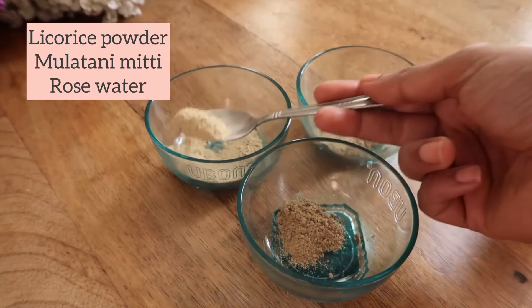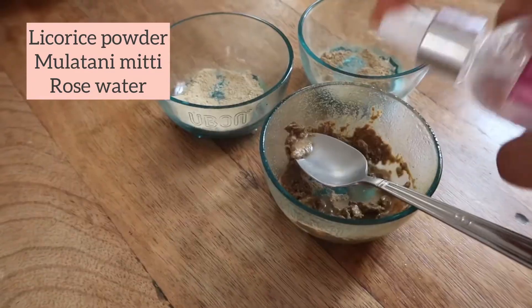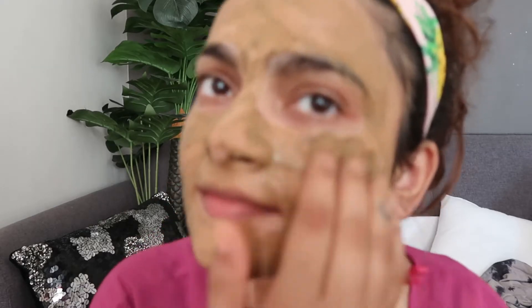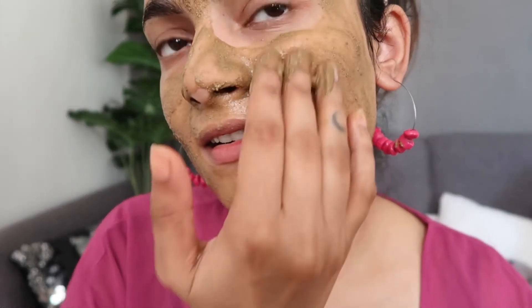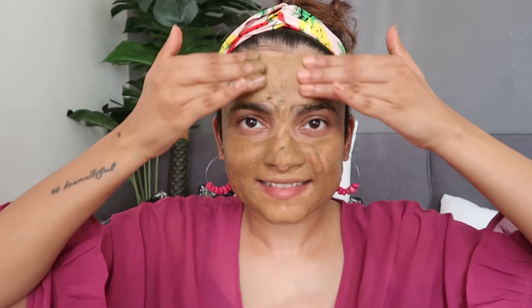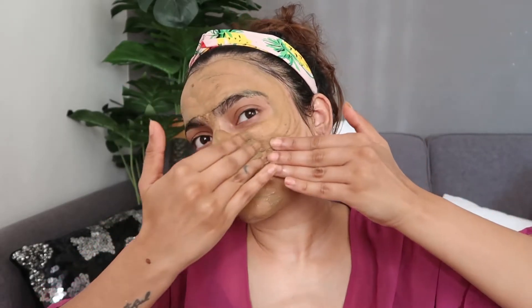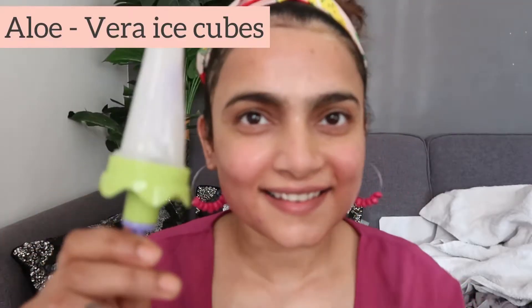Now let's make our face pack. I am going to take one spoon of milk and one spoon of liquid powder, then add rose water and apply a thick layer. This removes excess oil and tanning from your face. If you have recently traveled to beach places like Goa and Maldives, this is best because it removes all the tanning. Leave it on for 10 minutes and then remove.